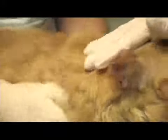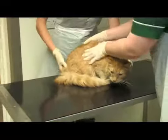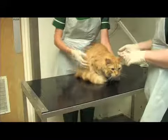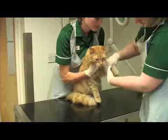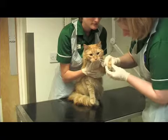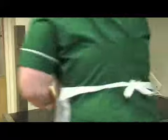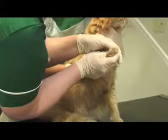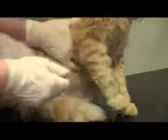Then we'll just feel all the way down the cat's body, feeling for any abnormalities and checking if there are any lumps, down each leg. Make them put their claws out by pressing on their pads. Just check there's nothing stuck in between the toes, and make sure the pads aren't scuffed or damaged at all.